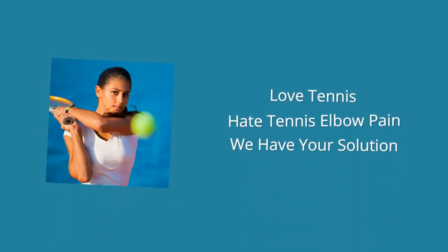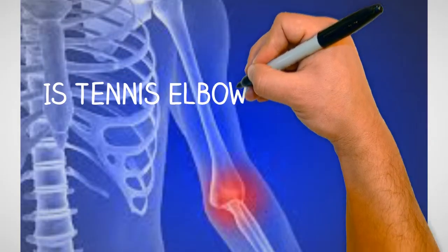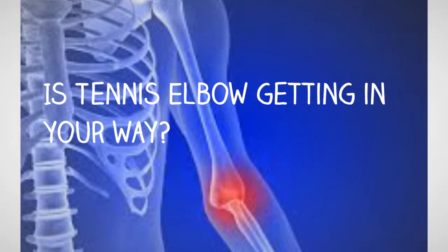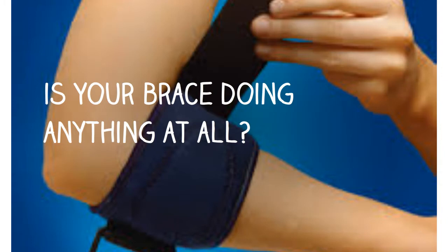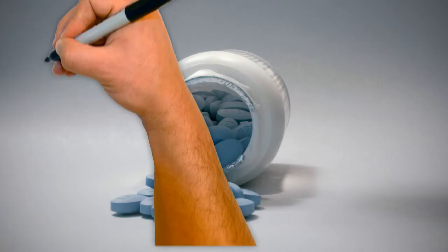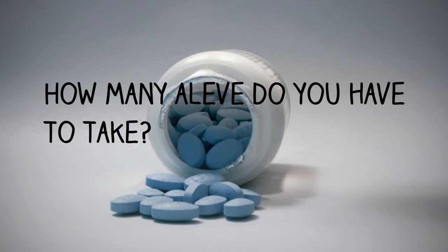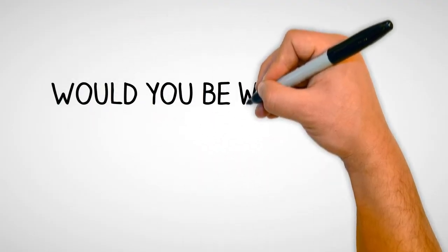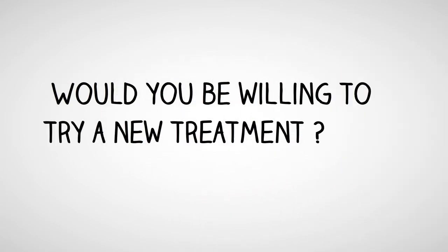Do you love tennis but hate tennis elbow pain? We have your solution. Is tennis elbow getting in your way? It probably is. Is your brace doing anything at all? Probably not. How many leaves do you have to take? Too many. Would you be willing to try a new treatment? Because we have a solution just for you.